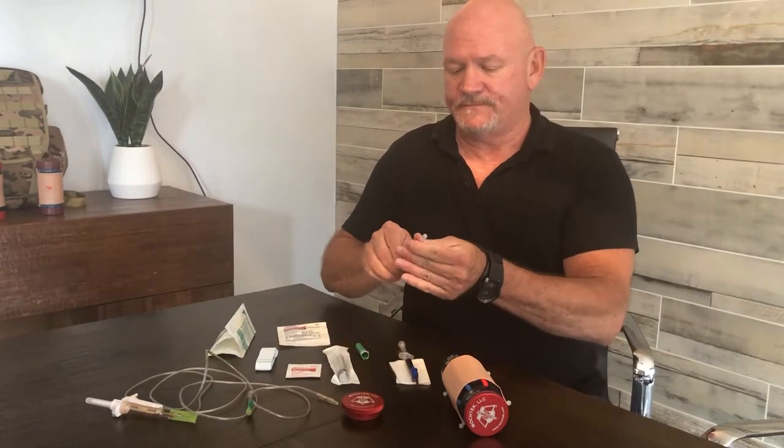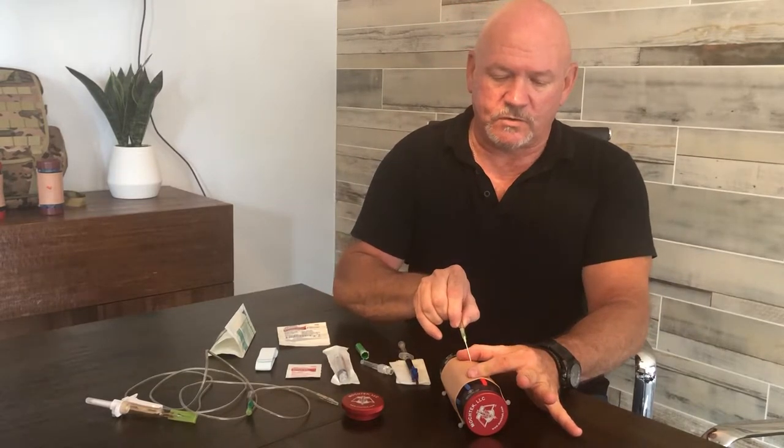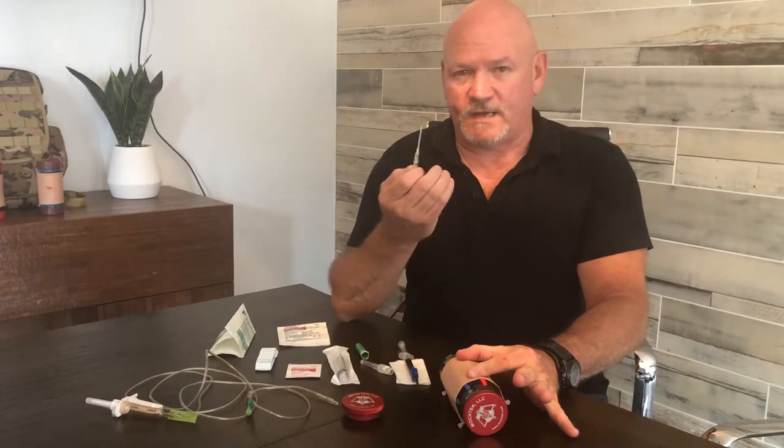You're going to take your needle, bevel up like we did before, do your C method, hold down tight, and you're going to go in. Once you puncture, you're going to actually get a flashback.